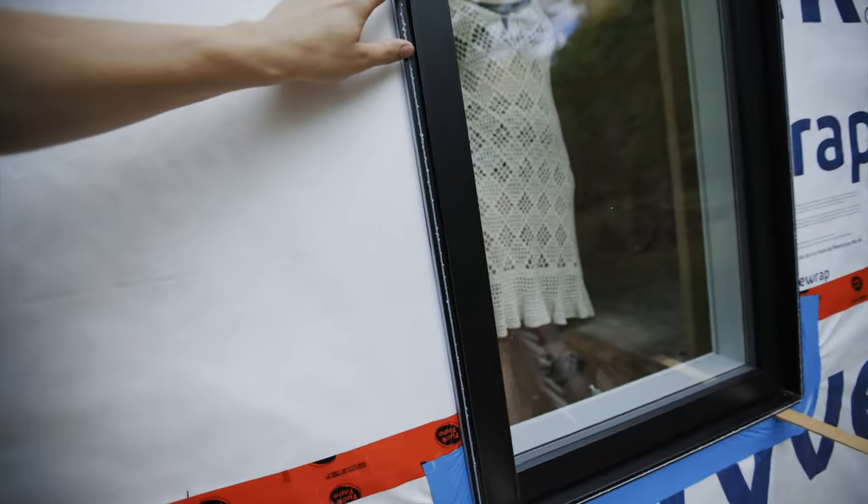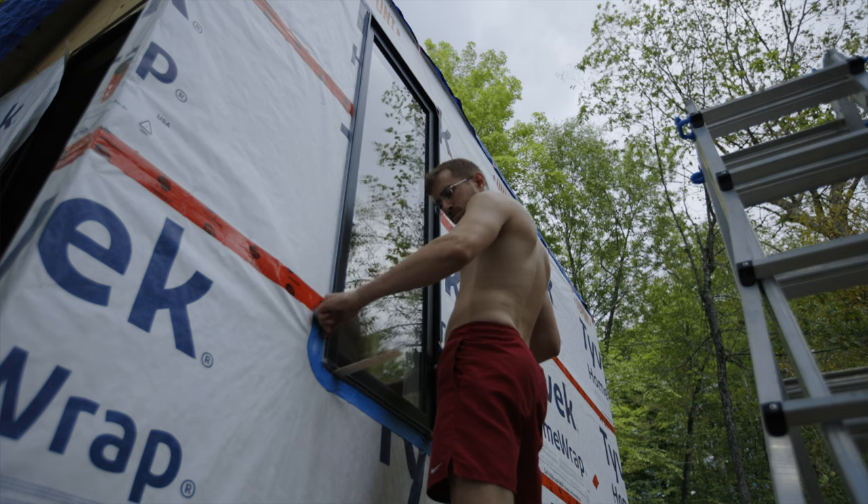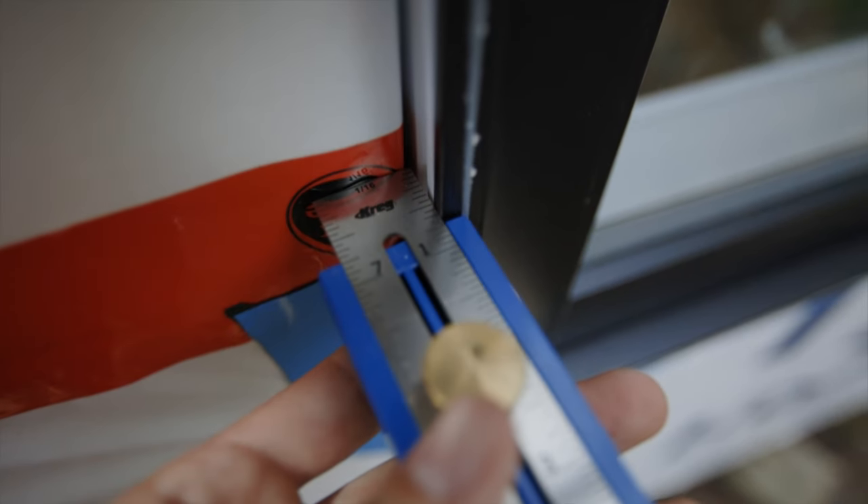Time for the change room window. We scored this one locally from an overstock window supplier and it went in without a hitch.